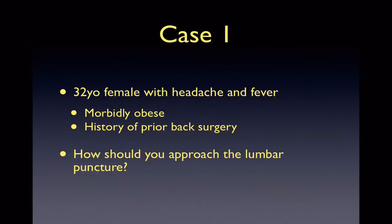We'll start by going over a case. We have a 32-year-old female who is morbidly obese with headache and fever. A lumbar puncture is necessary to rule out meningitis, but palpating for landmarks is challenging. How can you overcome this in order to rule out meningitis?